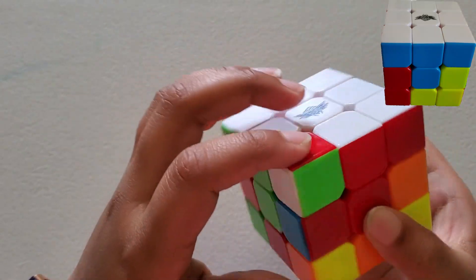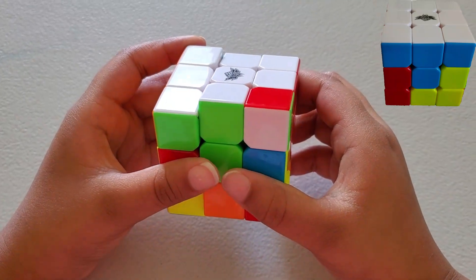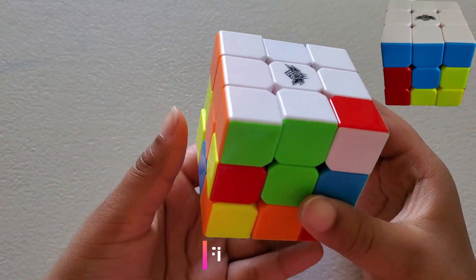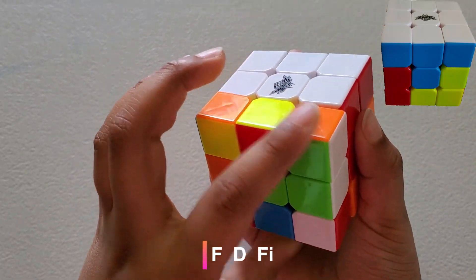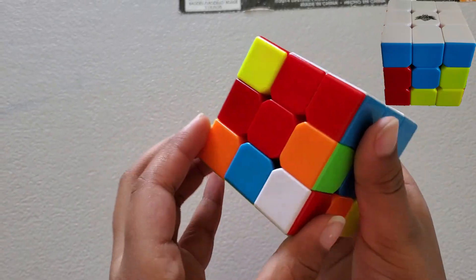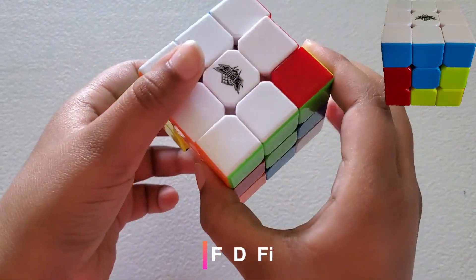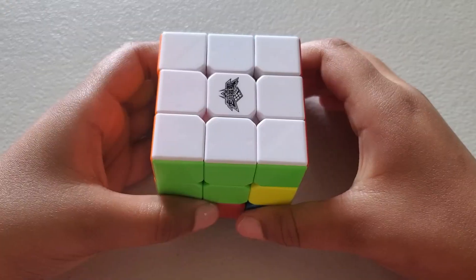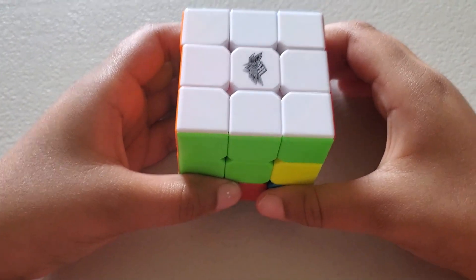Now our last corner — the piece is right here. You can see that this is slightly different than the other two formulas. We're going to have to bring this down. The formula for that is: Front, D, and Front-inverse. So now this is down. We're going to match it up, then do the first formula. Now we've solved the white corners, and each white corner matches with their centerpieces — it looks like a T.